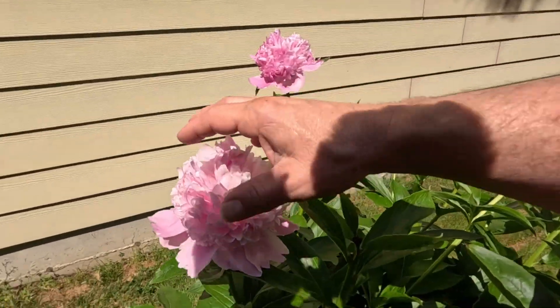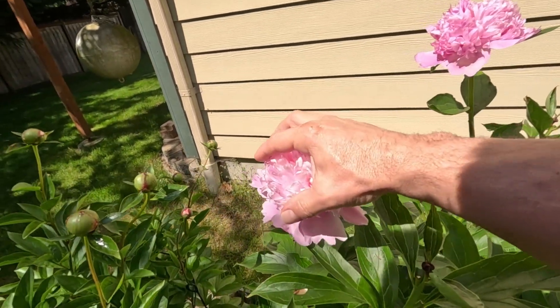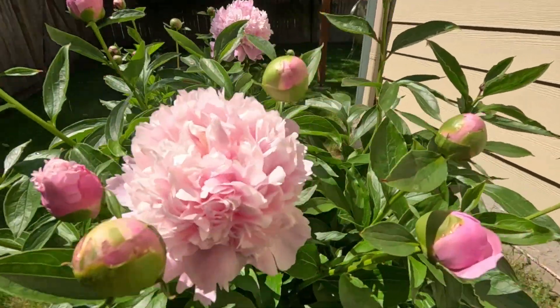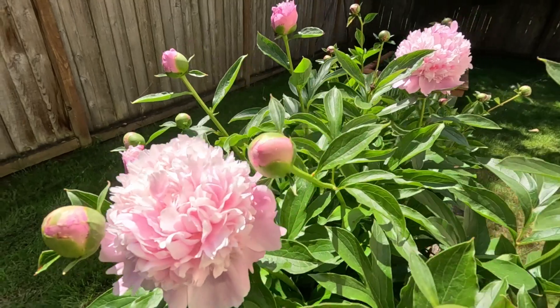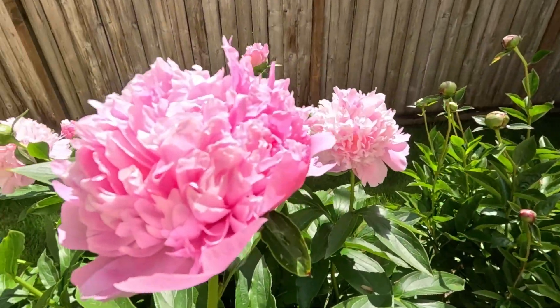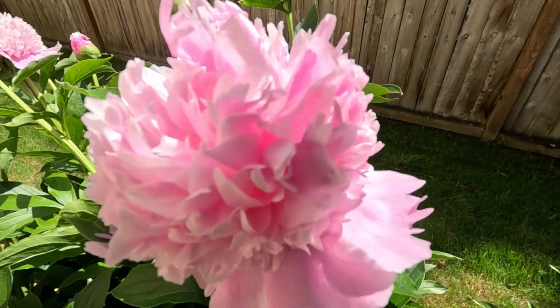This one's a little lighter, and this one's darker. This one is sure pretty.